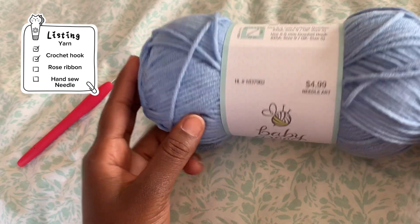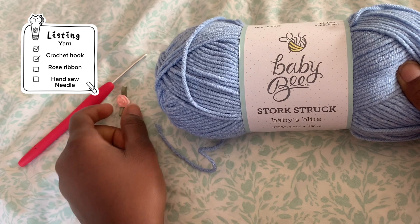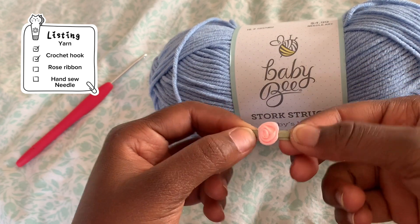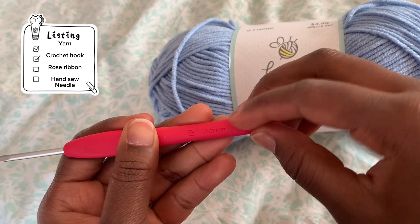This is the yarn I'm using for today for the top — it's Baby Bee yarn. They also have these little cute roses to decorate the top with, and the crochet hook I'm using is a 3.5mm crochet hook.